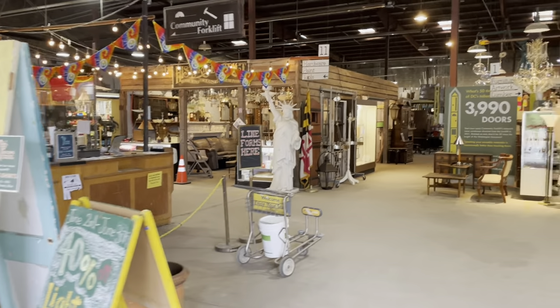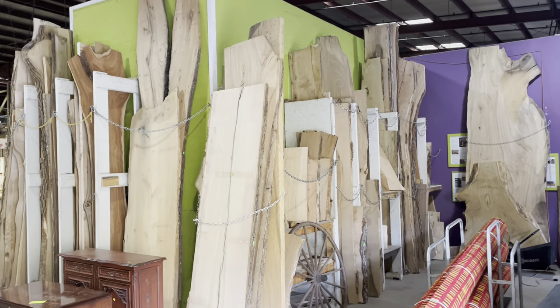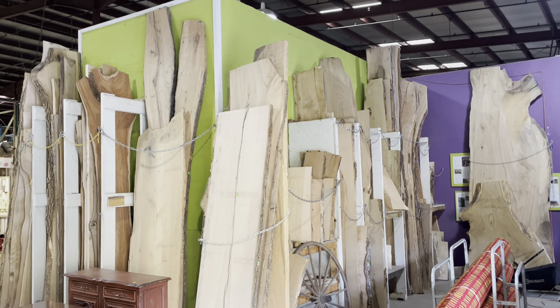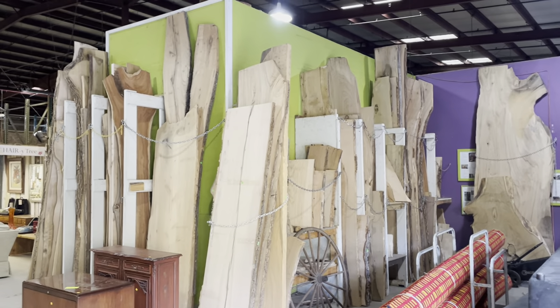Please come see the team here for any questions — this is also where you can make all your purchases. Here at the front, this is Tree Incarnation live edge lumber — it's one of the green small businesses that consigns with us. They take trees that have fallen in storms or been removed for development and they mill them into these awesome live edge slabs. Lots of cool projects you can do with those.